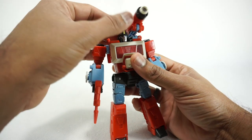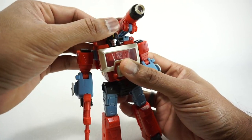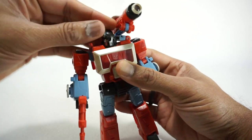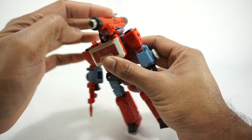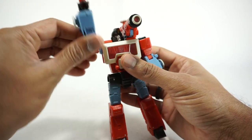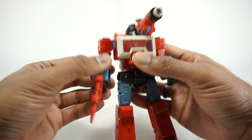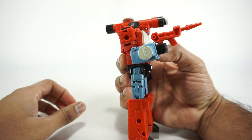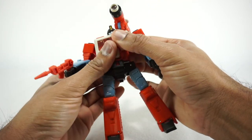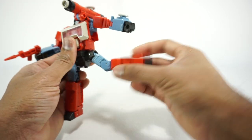Now let's go over his articulation. The head is on a ball joint but due to the way it's designed you can't really get any up and down — you get a minuscule amount, a little bit side to side, and then it rotates all the way around. This can go all the way up, and goes down on a ratchet, but it's really meant to just tab in and sit there. Shoulders rotate around on a ball joint, up to there. Rotation at the bicep. Single joint elbow gets 90 degrees. Nothing at the wrist. Rotation at the waist. The hips go up, back, and out to the side.